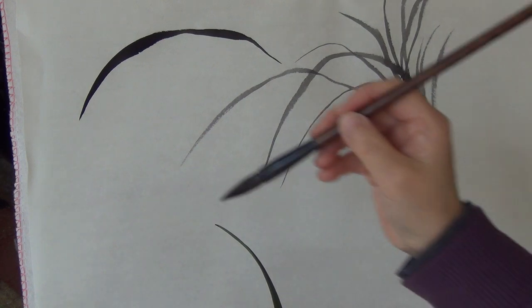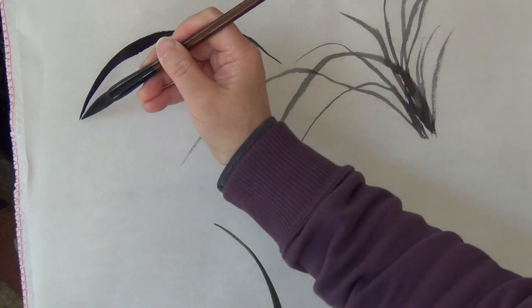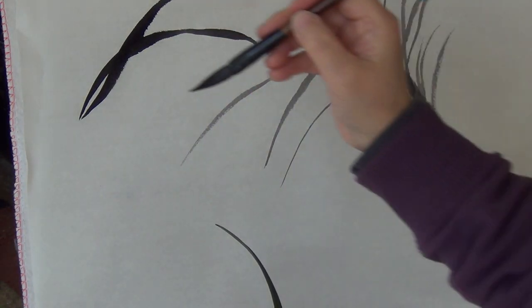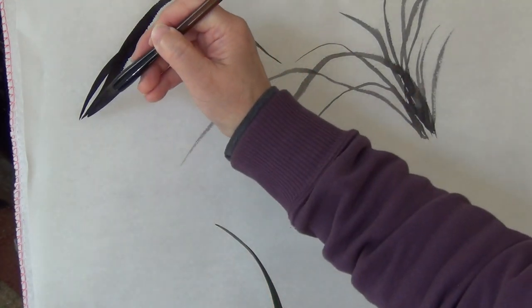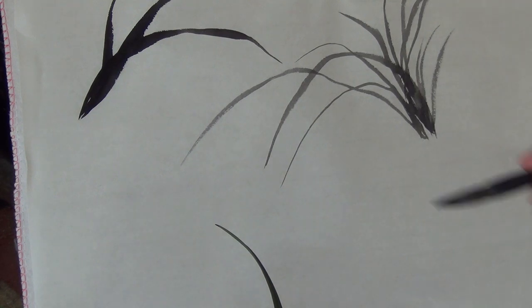One, the first one — open the sky, kai tian di. The second stroke, always say one, two, three — very basic strokes, right? Okay, the second one, and the third one — break the phoenix eyes. The second one to make the phoenix eye. This is orchid leaves already.